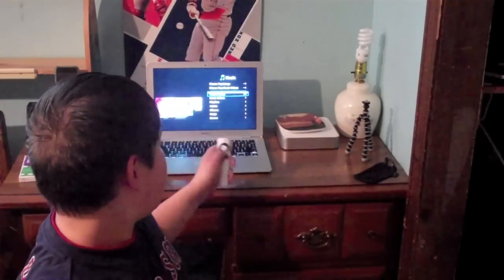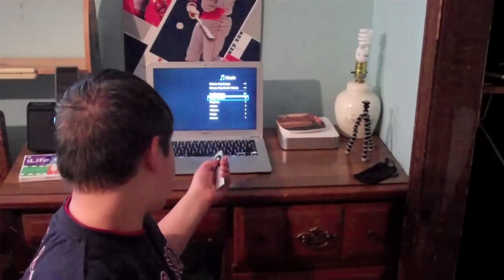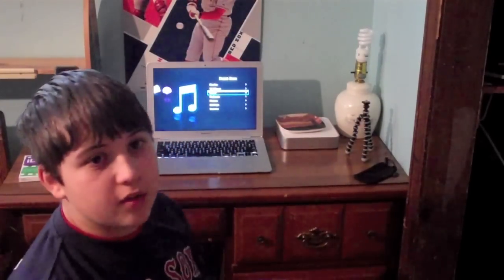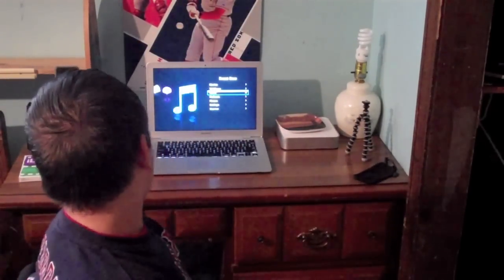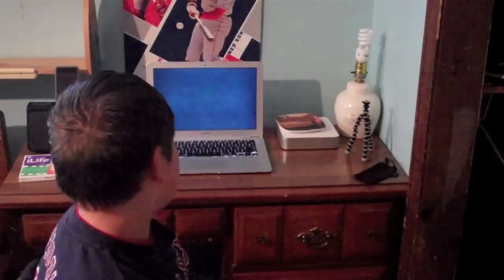I don't use that that much. You can shuffle your songs, your music videos, your playlists, your artists, albums, all your songs, genres, composers, and audio books. The reason why I only went into music is because that's all I have on there. My music is on my other desktop — my PC. And my iPod Touch is set up on my iHome for my music.